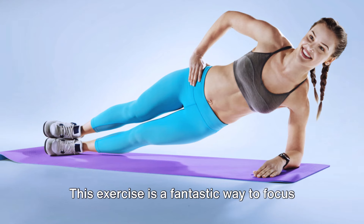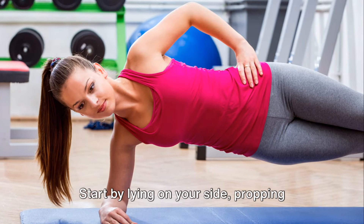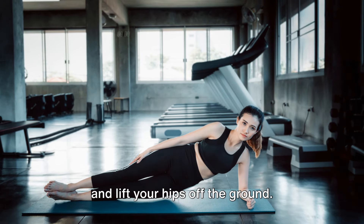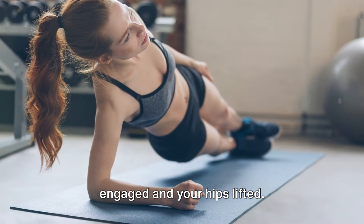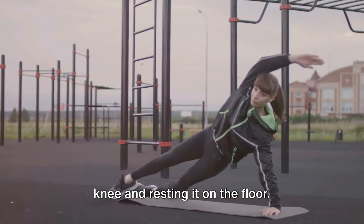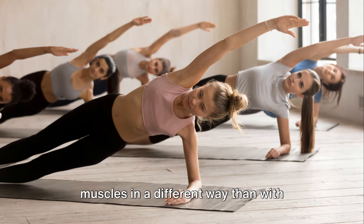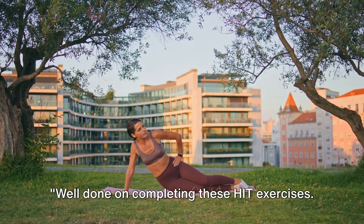Last but not least, we have side planks — a fantastic way to focus on those oblique muscles and improve core stability. Start by lying on your side, propping yourself up on one elbow directly beneath your shoulder. Stack your feet one on top of the other and lift your hips off the ground so your body forms a straight line from your head to your heels. Hold the position, keeping your core engaged and your hips lifted. If this is challenging, you can modify by bending your bottom knee and resting it on the floor. The side plank enhances balance, promotes good posture, and helps reduce back pain.